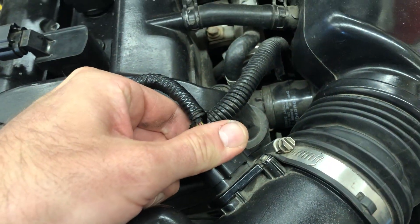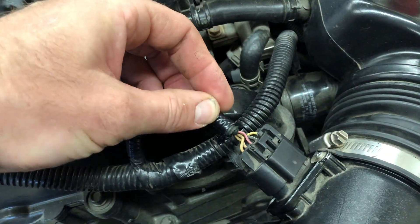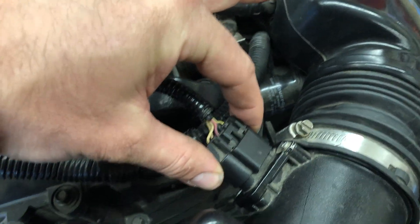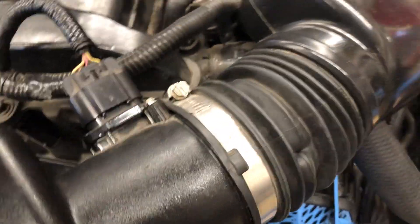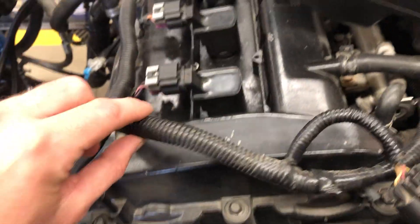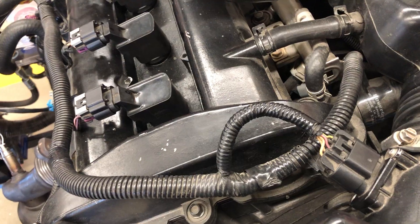As soon as I have a code, I want to make sure I check the connections, that it's mounted properly, that I don't see any big mass airflow leaks or holes around it, and that the harness doesn't look like it's been tampered with. I think this is a fairly good example of what a 2.2-liter Ecotech should look like.